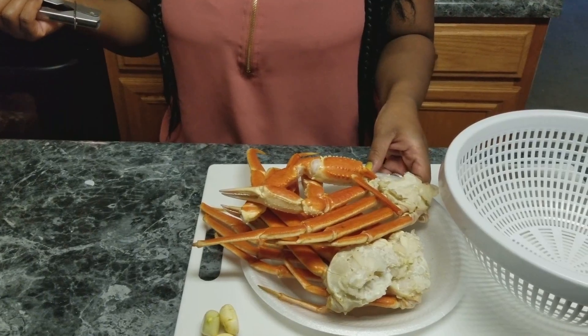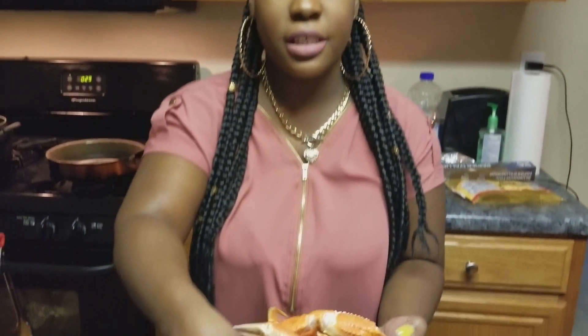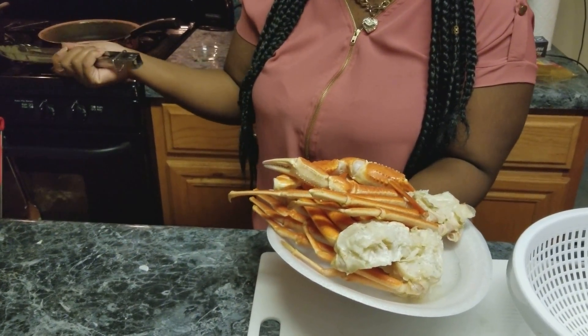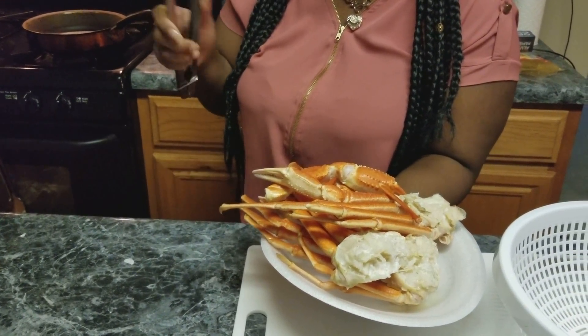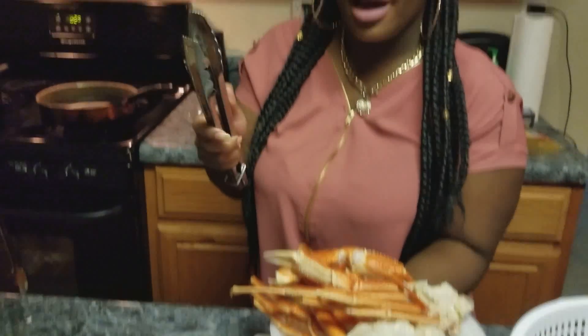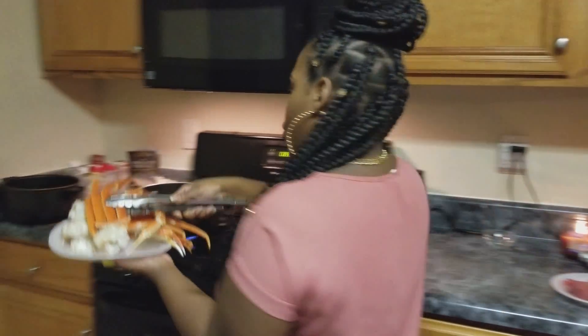Now I already have my potatoes and asparagus in the oven, so I'm going to put my crab legs into some water. I have just some boiling salt water because I'm not trying to be too fancy with my crab legs — I'm just going to crack them and get all the meat out to go on top of my steak.